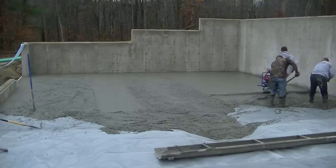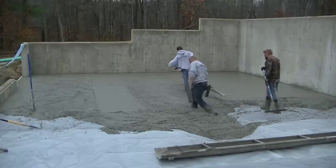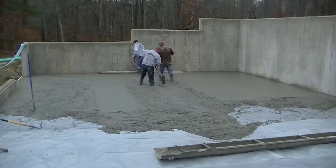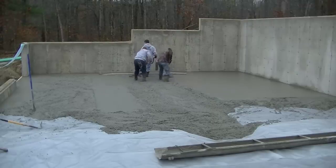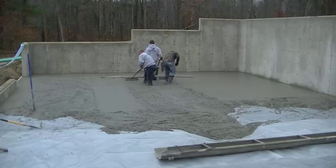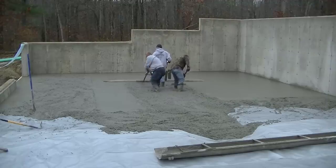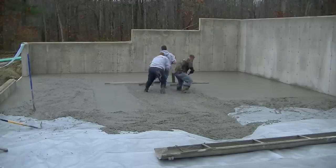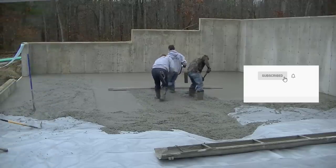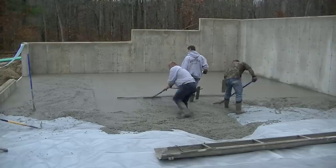In case you guys don't know me, my name is Mike Day. My company is Days Concrete Floors Incorporated and we specialize in all types of concrete flat work, especially floors like this — we install floors like this every single day. If concrete is your thing and you're interested in learning more, hit the subscribe button and the bell notification. I come out with a couple videos a week about all different kinds of concrete things.